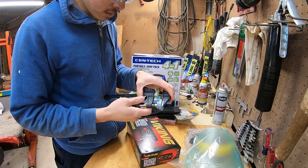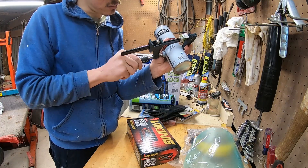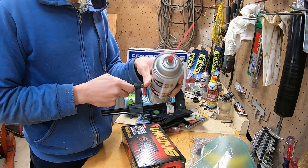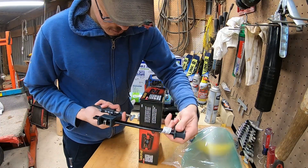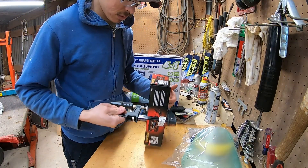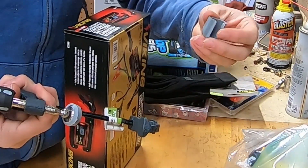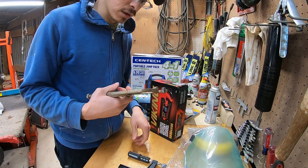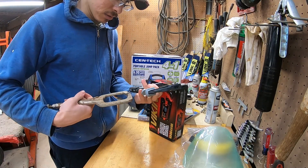So first, the speed clamp. I'm not sure how these work - you just rotate it. Round things don't work too great with it, but everybody else in the world knows how to use these things. Great build quality. I've been using regular clamps and they work great for certain situations, but I think this will work better.